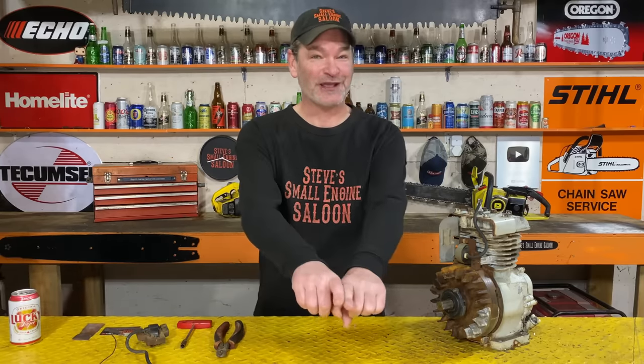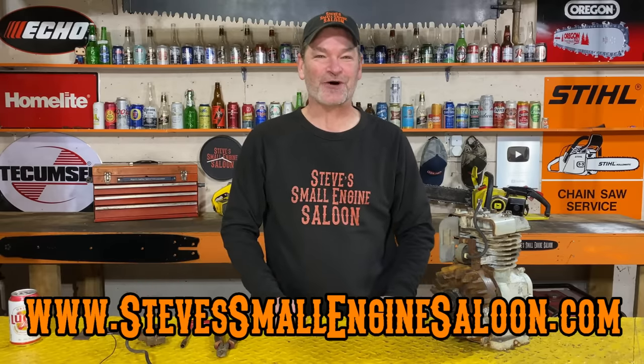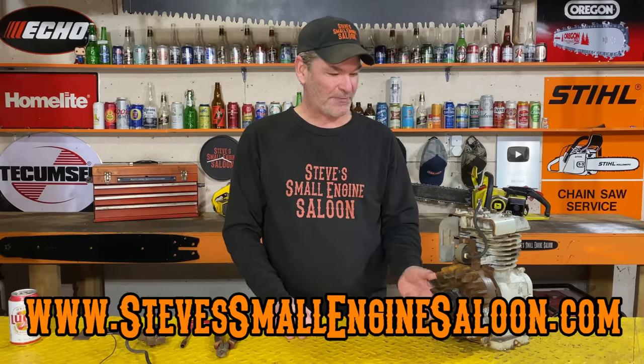Good day everybody, thanks for coming back to Steve Small Engine Saloon. Check out my website at stevesmallenginesaloon.com when you get a chance. I am done with the breaker point system on this - I've been doing this for years, this is so easy to do.